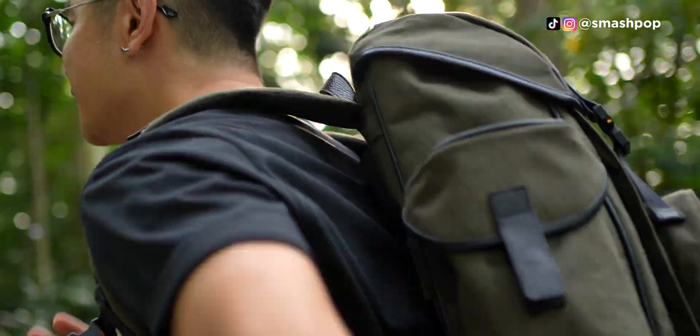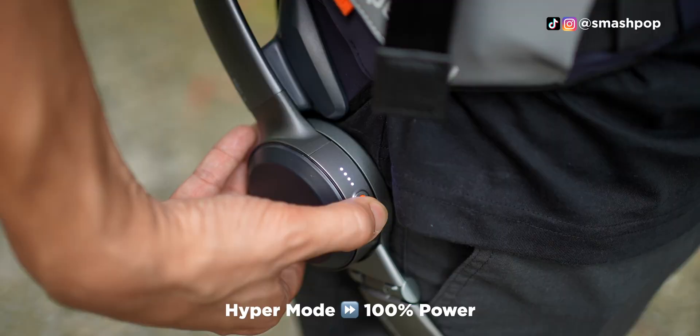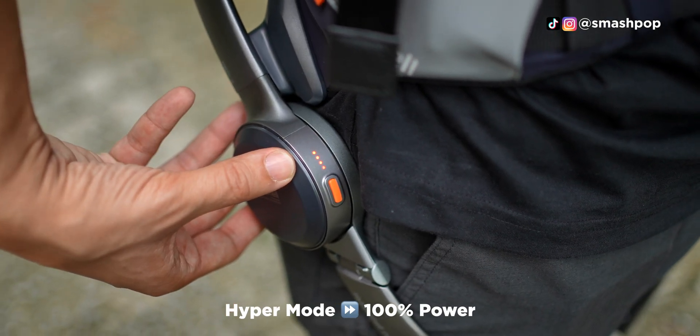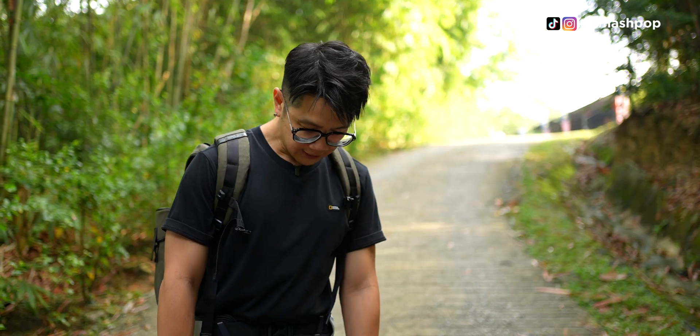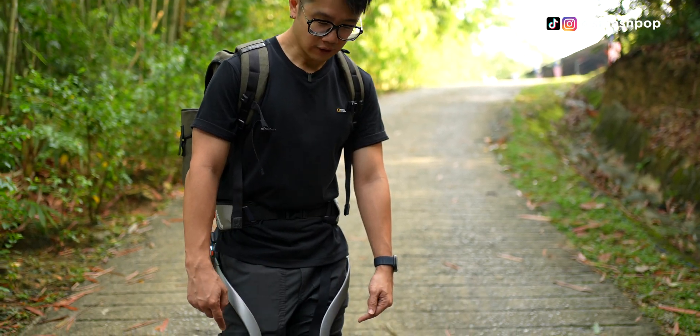Let's try running. I'm feeling good. So I just increased the intensity of the hyper level. As you can see, even if I move my legs a little bit, my legs will actually move a lot more.